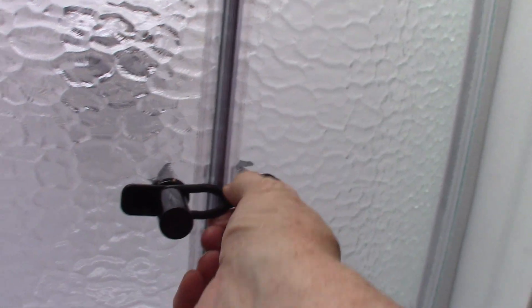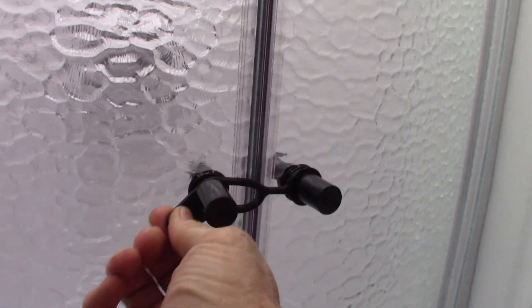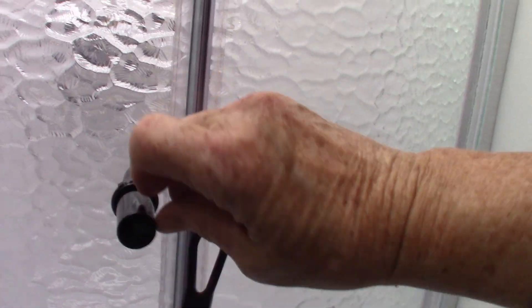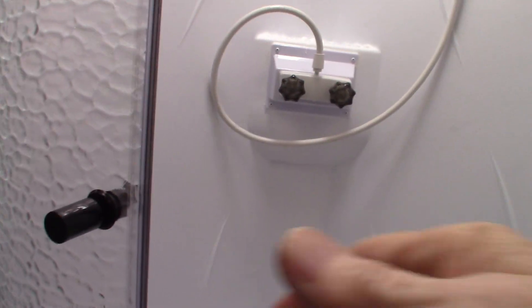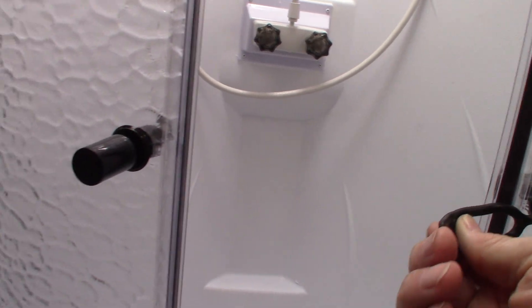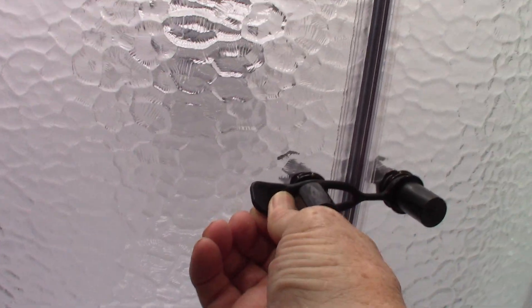We'll go this way to the bathroom. Always travel with this rubber strap attached — never travel without it attached, because eventually these will bounce around, slam against each other, and eventually one will get cracked. If you hook these up and latch it like this, you'll never have that issue.